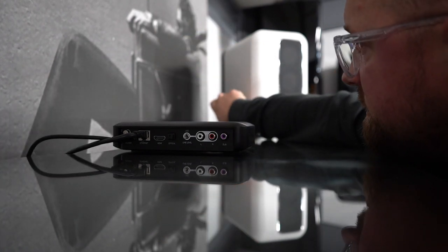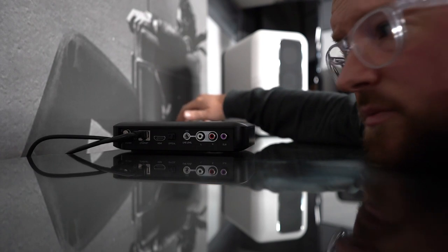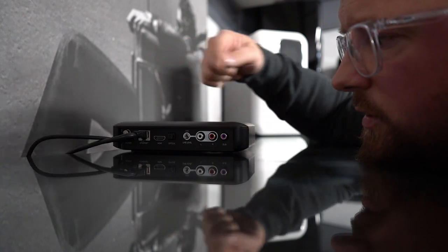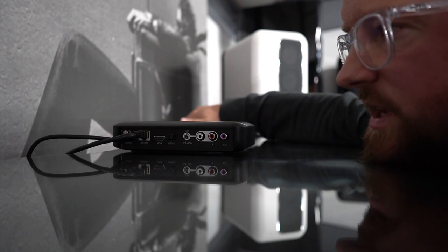There's also a sub out, so if the Q Active 200 doesn't give you enough bass — and there's a substantial amount of it — you can go out to a bigger subwoofer and get those bottom octaves.